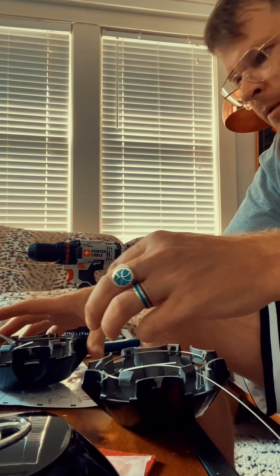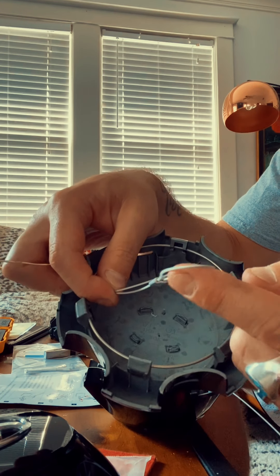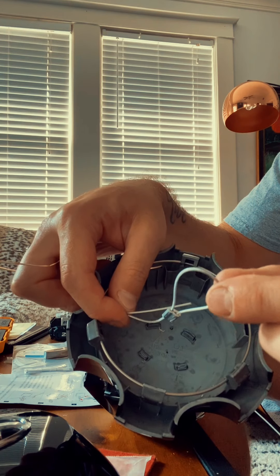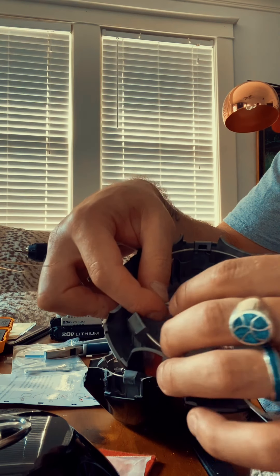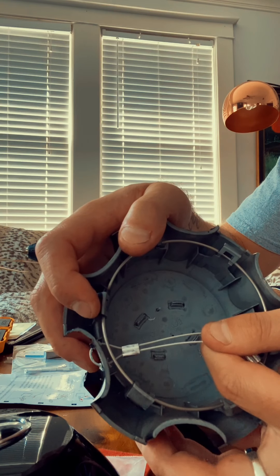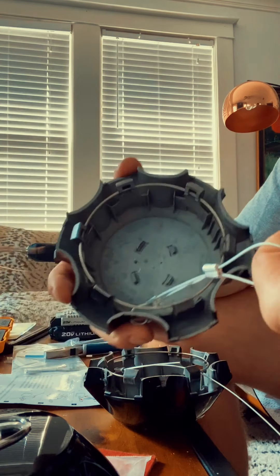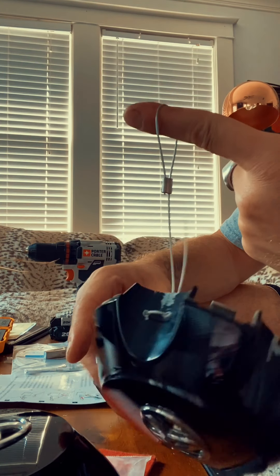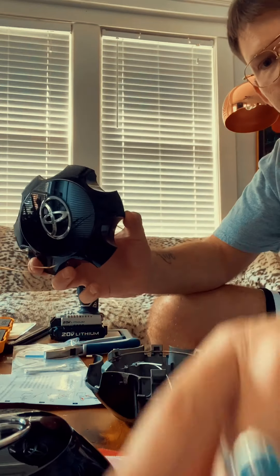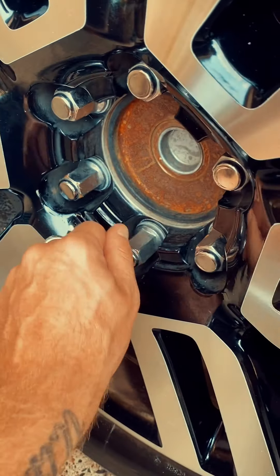Here's one that's already done. This end will obviously go around my lug, that will be locked into place, and then I'll have the locking portion on the wheel cap. So if this thing does get pulled off, it's going to be held by the lug and float there.